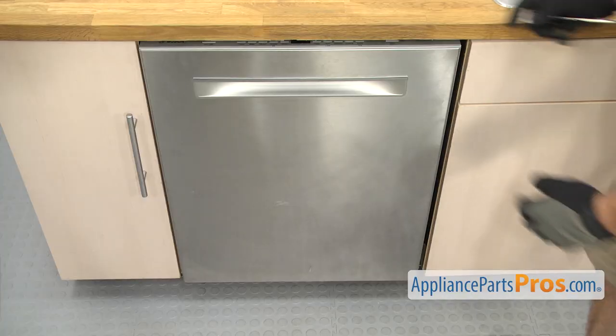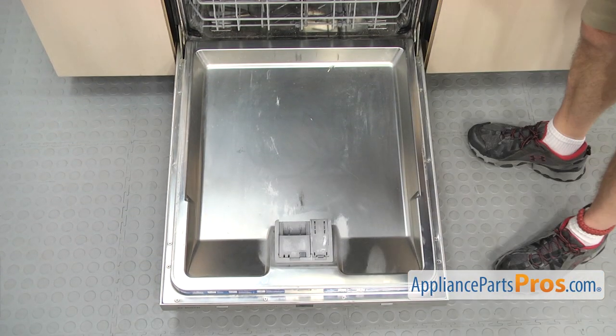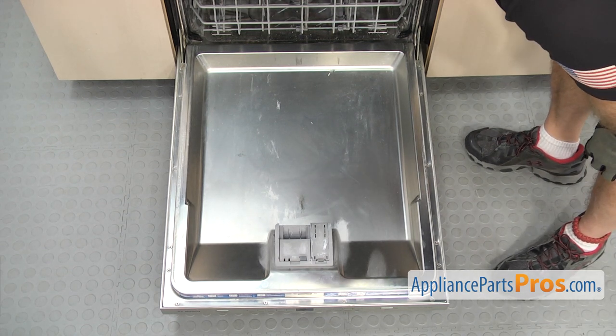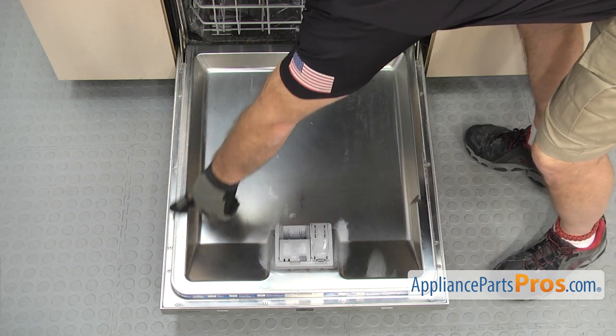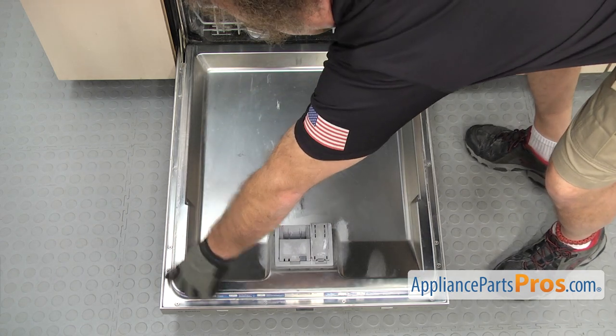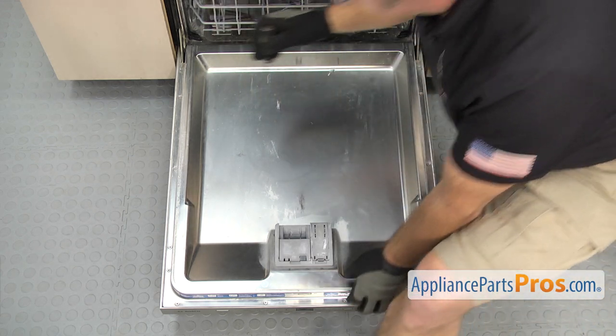Once you have the screws out, we can open up the door. Once you have the door open, we're going to use the Torx 20 driver again to take out all the screws. When you're taking these out, remember that the three bottom ones are shorter than the ones that go across the control panel. So when you're putting it back together, don't mix them up.